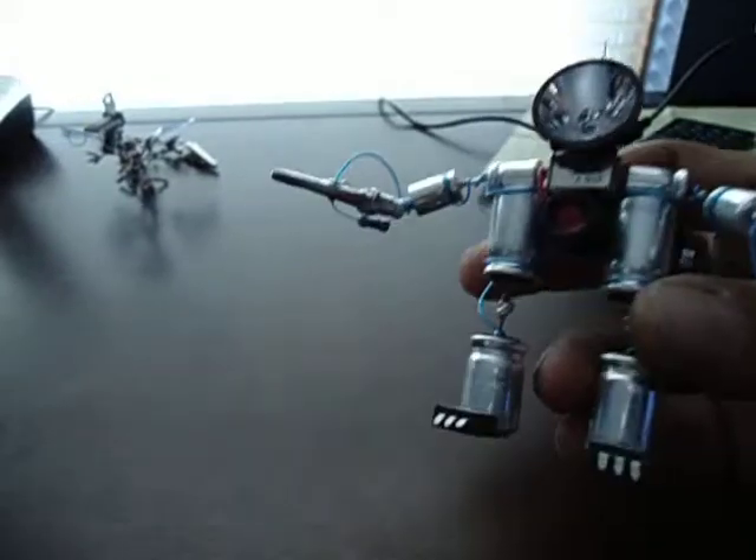Another gator clip for his arm and his little gun, which is actually movable. The USB, as I said, is completely functional still. I'll actually show you a little bit — I'll get the camera a little bit better situated.